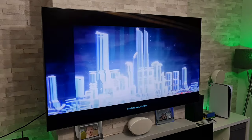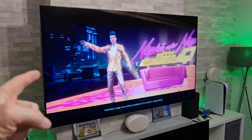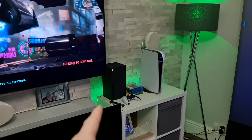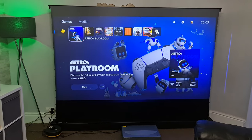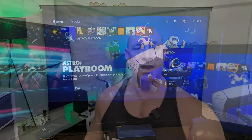Now if you are new to the channel, please consider subscribing because I'm going to be doing some more comparisons with the Samsung Q95T and my LG C10 OLED, both of those 65 inches. We'll be testing out the Xbox Series X and the PlayStation 5, and we will also be testing both of those out on this 100 inch screen and laser projector. If you have appreciated this video today, then please give me a thumbs up, and if you'd like to see some of that upcoming content, then hit that subscribe button.